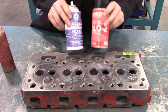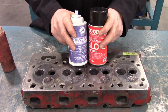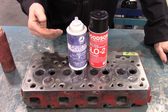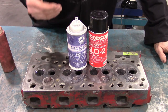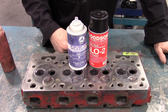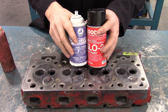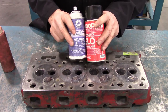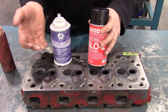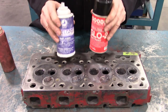One huge advantage of dye penetrant is its use on aluminum components, where magnetism won't work as with MagnaFlux. It's also good for inspecting crankshaft journals for cracks, where it would be very difficult to get iron filings to sit on the curved surfaces while trying to create a magnetic field. So dye penetrant is an absolute benefit for aluminum heads and for any odd-shaped items where iron filings would simply fall off the surface.